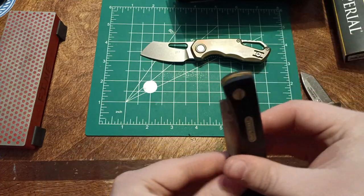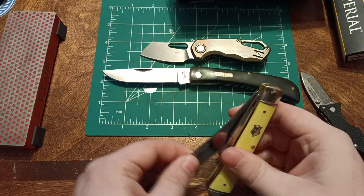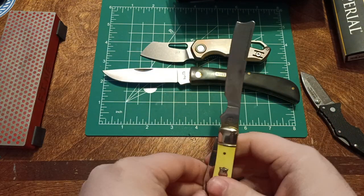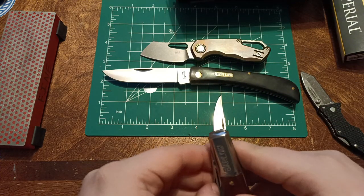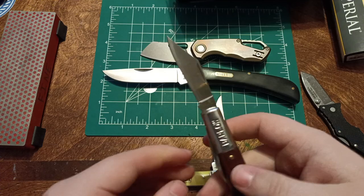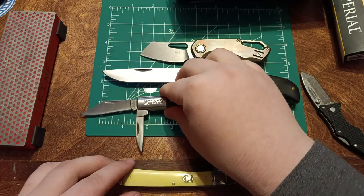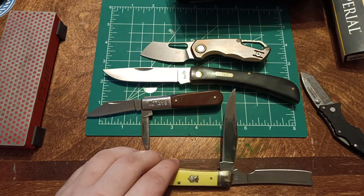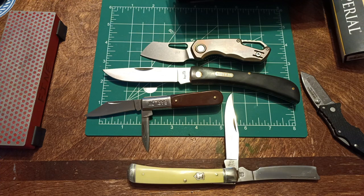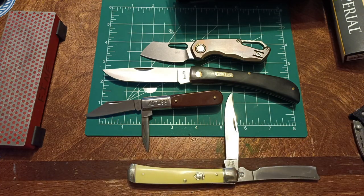So here's all the new knives for today. This one will be cleaned — it is very gritty. There we go, nice and shiny. Thank you guys for watching, I really appreciate it. Please go check out another video if you liked this one, and I hope you guys have a great day.